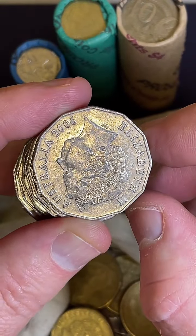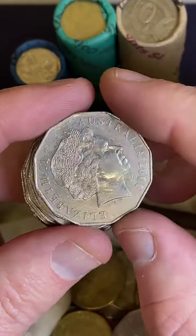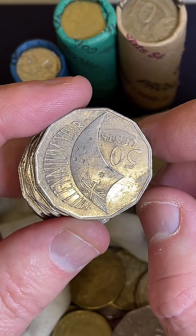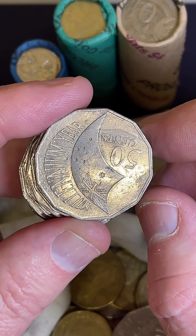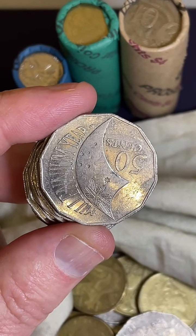Have you been to Newcastle? Yes, I've been to Newcastle, a while ago though - Newcastle, Australia. Alex got the trains 50-cent coloured seven-coin set, bought it for $170. Nice.